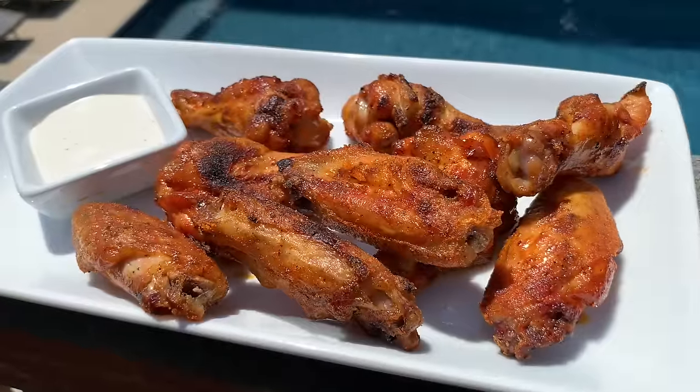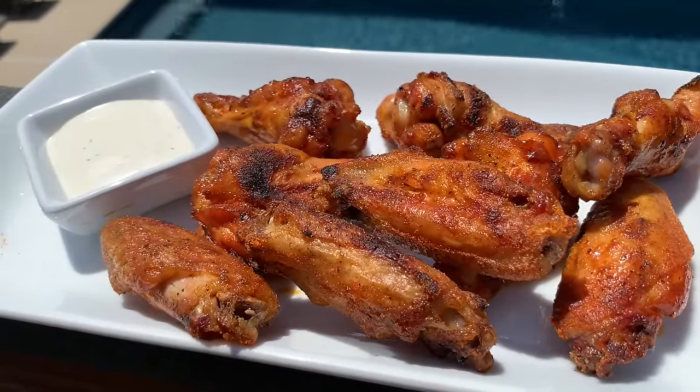Hey guys, welcome back to Mad Backyard. Today we're going to be smoking some chicken wings with crispy skin on our Pit Boss Pellet Grill.